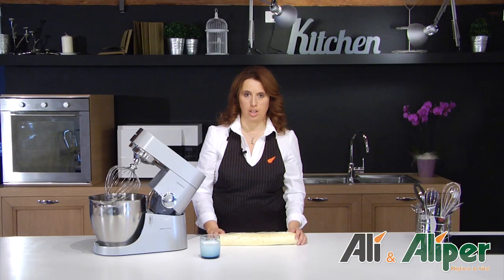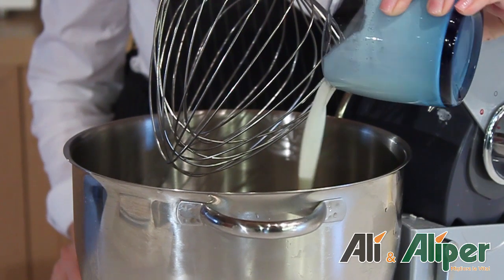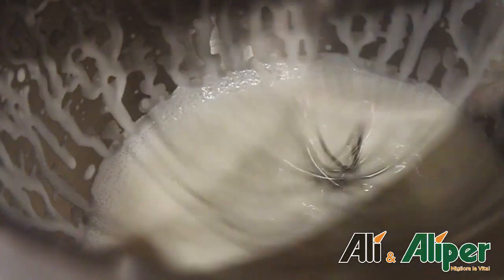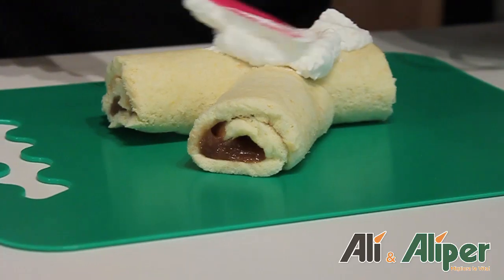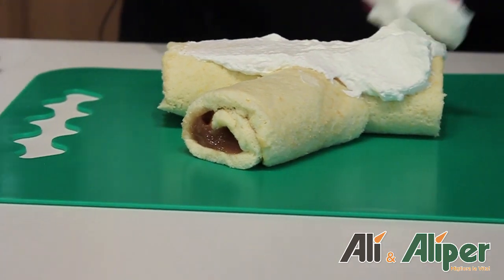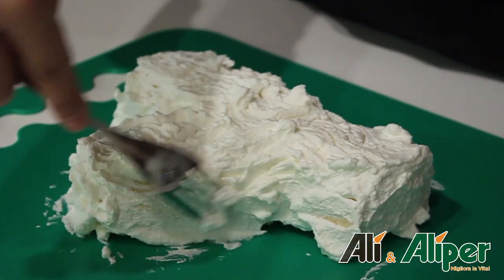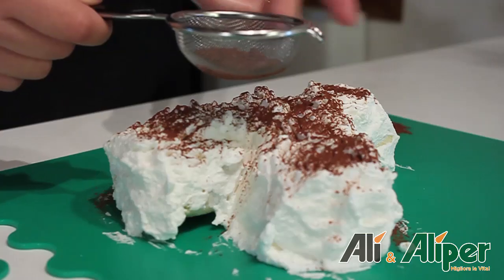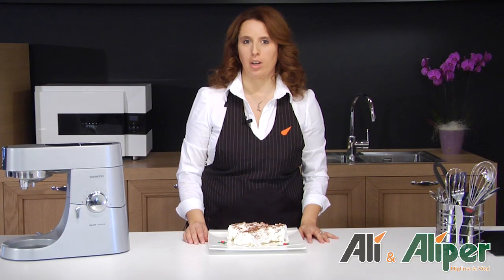Il nostro rotolo si è raffreddato, non ci resta che montare la panna e decorarlo. Per creare una decorazione effetto legno sul nostro tronchetto, ci basta usare una forchetta per creare delle onde. Spolverizziamo il tronchetto con pochissimo cacao. Il nostro tronchetto è pronto, buon appetito!